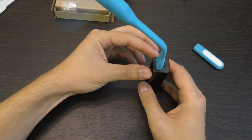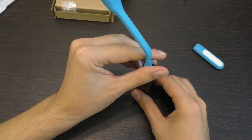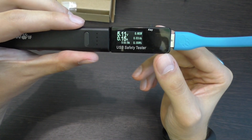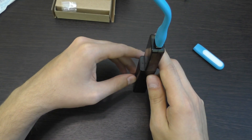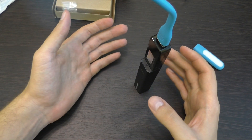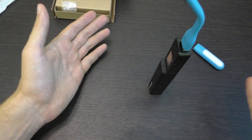Потребляют они совсем мало. На таком пауэрбанке они, не знаю, возможно, сутки и больше. Замеряем: потребляют 0,15 ампера. Это означает, что от данного пауэрбанка, полностью заряженного, непрерывно будет работать почти сутки — где-то 16–18 часов непрерывной работы. Вот этого миниатюрного пауэрбанка — 16 часов работы. Замечательно просто.